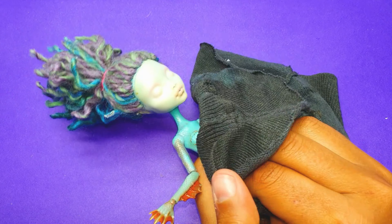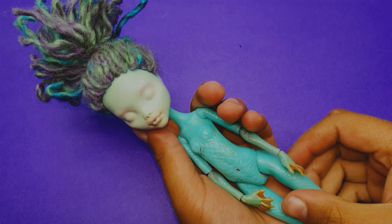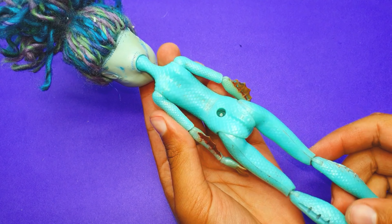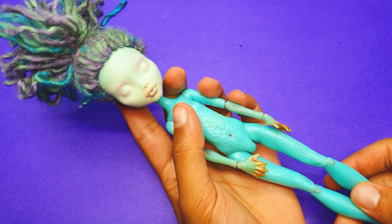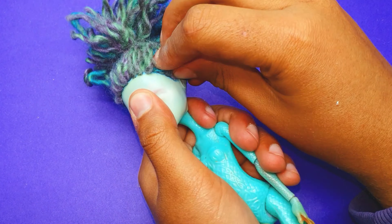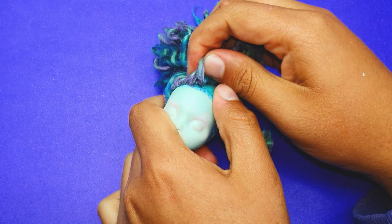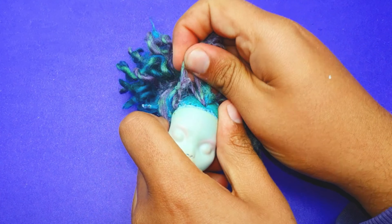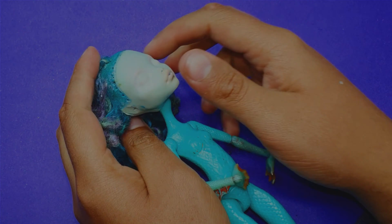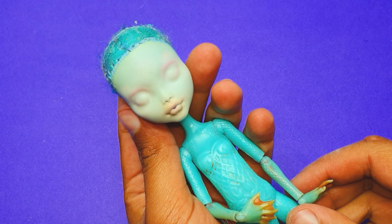I've taken a piece of fabric and I'm removing all the paint from the doll body. The doll body is now looking very clean — this took a lot of time but the result is fantastic. I also decided to remove all the doll hair because I don't like the color and want to go for something different, so I'm pulling off all the hair.